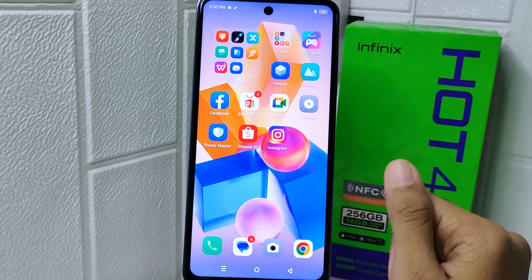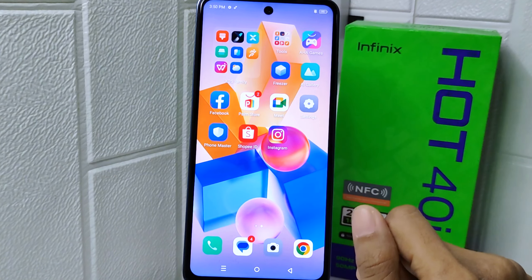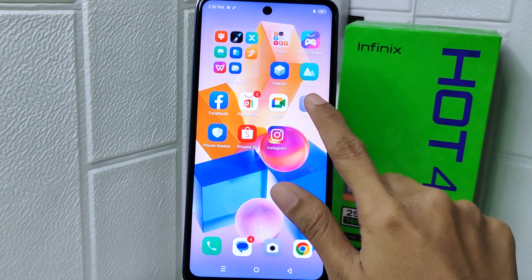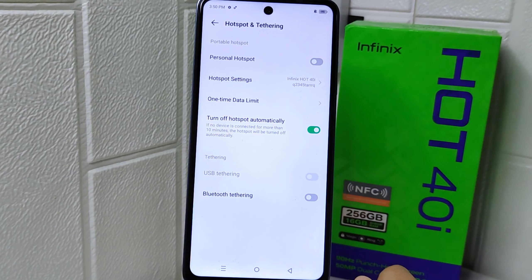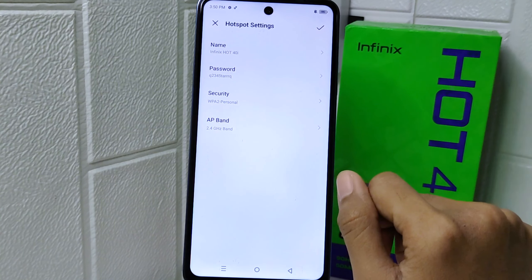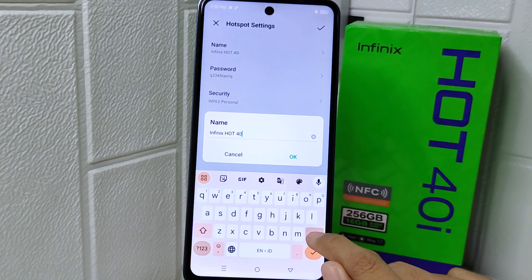So how to do that — let's go to the tutorial. First thing first, open the Settings menu on your device. In this page, click the Hotspot and Tethering option, then select Hotspot Settings. Now you are all ready to change your hotspot name according to your preferences and needs.